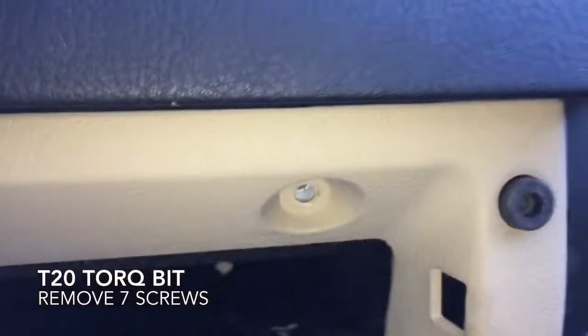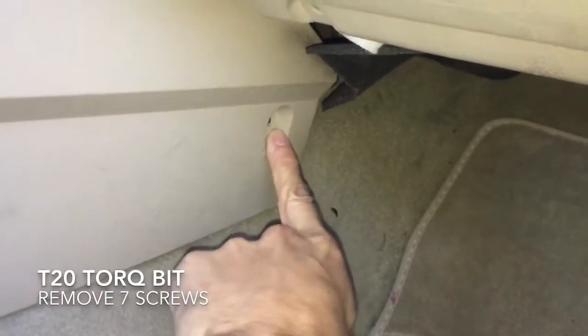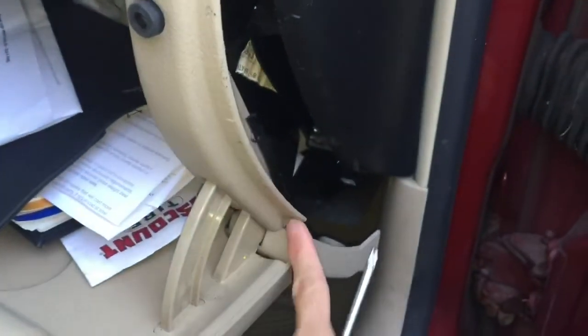Go ahead and remove all three of those, then close the glove box and come down below. You'll see there are three screws down below — remove all three of those. Once removed, follow this panel down and remove it. Once you have those seven torx screws out, come over to this black panel and pry it out just a tiny bit, and it will just fall right off this lip.